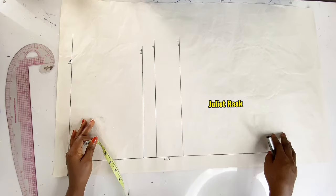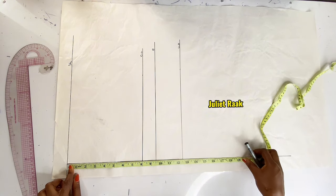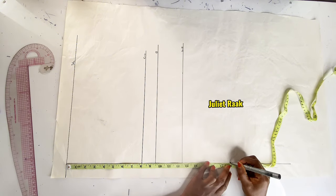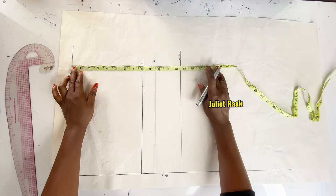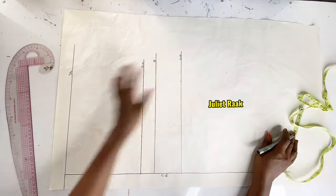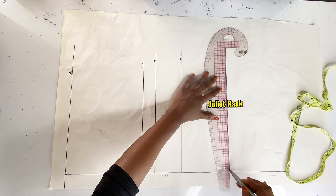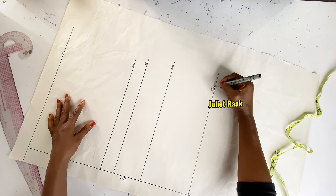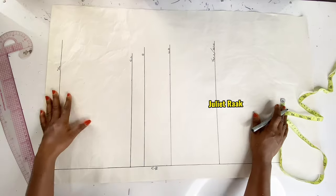Now I've done creating the underbust line and labeled all the lines. The next measurement is the top length or waistline. My waistline is 17 inches, but I added one inch, so my top length marking is 18 inches — just one inch above my waistline. At this point determine how long you want your top to be: cropped, hip length, or full gown. I'm labeling this 'top length / waistline.'